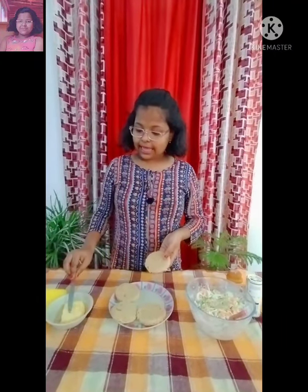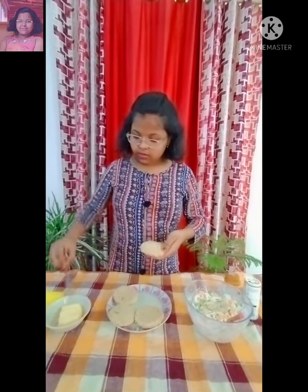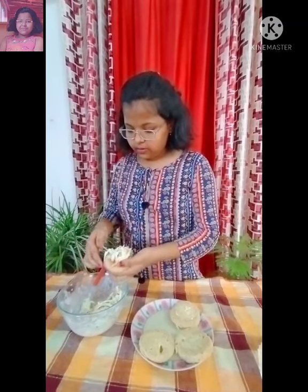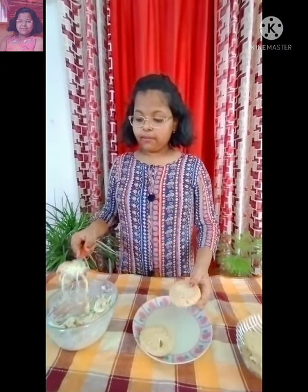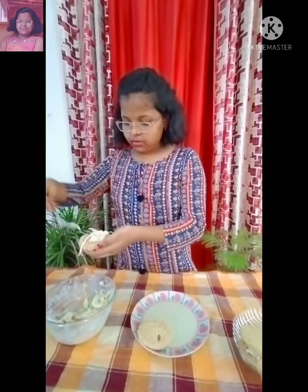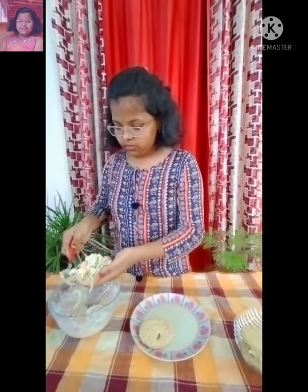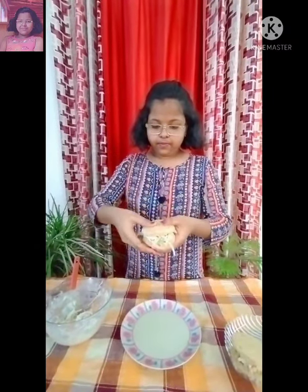Now I am going to add butter to the slices of bread. Then I am going to add a generous amount of stuffing on the bread and cover it with the other slice of bread. Same way I am going to prepare my stuffing sandwich. And now my healthy coleslaw sandwich is ready.